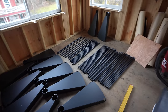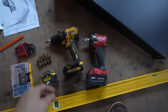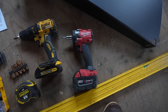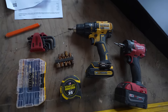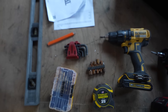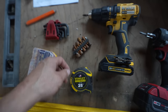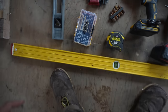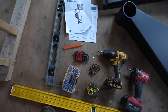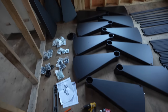Everything you need is included except for the tools. You'll need a drill, because you'll be doing some drilling into steel. An impact driver will speed up putting the hex bolts on. Have a variety of drill bits, some allen keys, hex drivers for the bolts, a measuring tape, a nice long level to make sure the center column is plumb, and a small level as well.